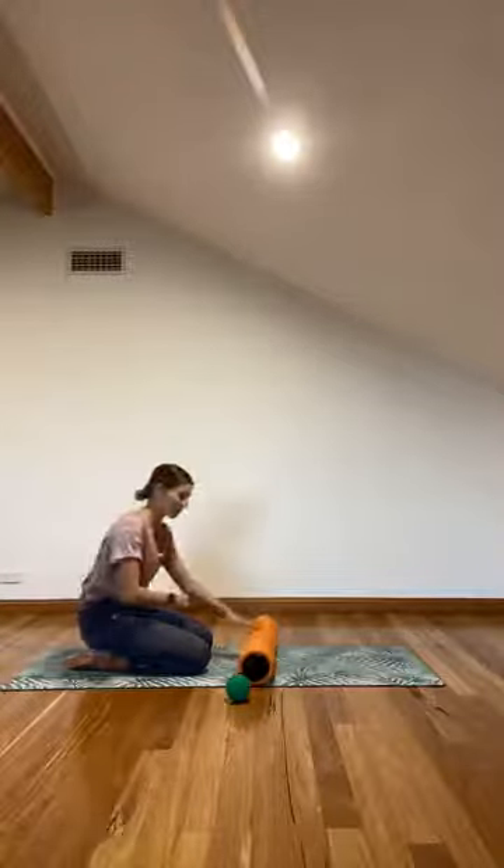As an added challenge, bring your arms onto the foam roller so it's now under your elbows. This gives a nice stretch along the arm and shoulder. Shift forward, rolling up your arms — this will depend on your shoulder mobility. For instance, I don't have great shoulder mobility so I can only get this far. Keep rolling back and forth gently into the posture.